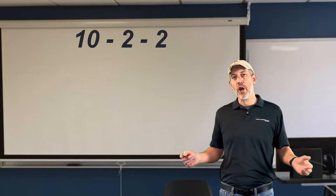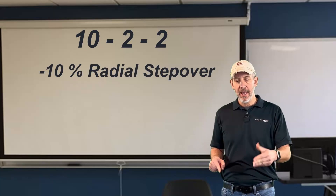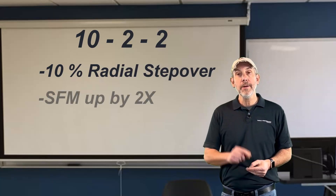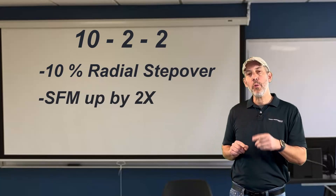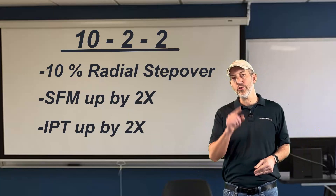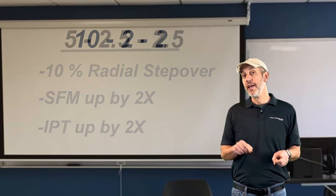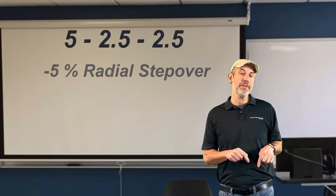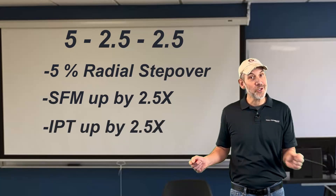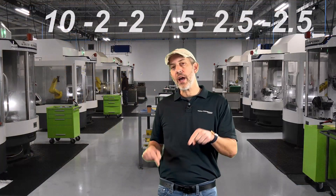Let me explain what that means. If you're taking a 10% radial and not using software that accounts for chip thinning, take the surface foot from the speeds and feeds offered for that end mill and go up by two times, and also multiply the chipload by two. That's my 10-2-2: 10% radial, multiply surface foot by two, multiply chipload by two. Now the 5-2.5-2.5: if it is a 5% radial, multiply the surface foot by two and a half, multiply the chipload by two and a half. That's going to put you where your chip thickness needs to be to make sure you're not rubbing and prematurely failing the end mill.